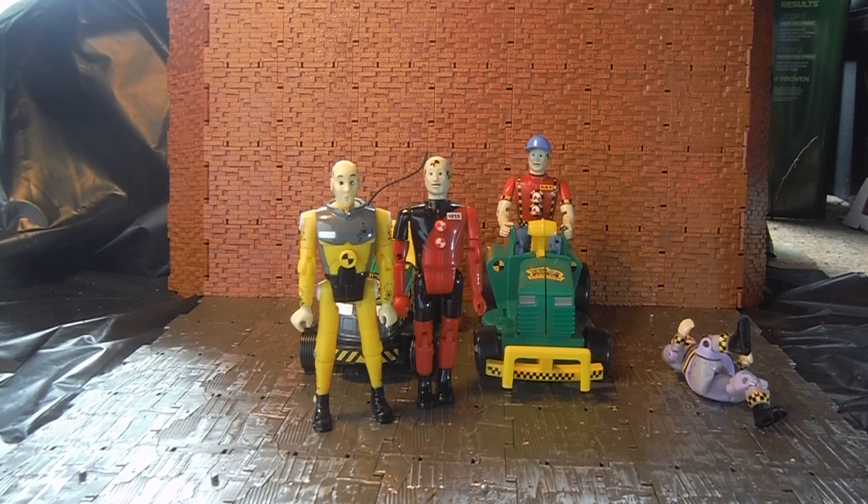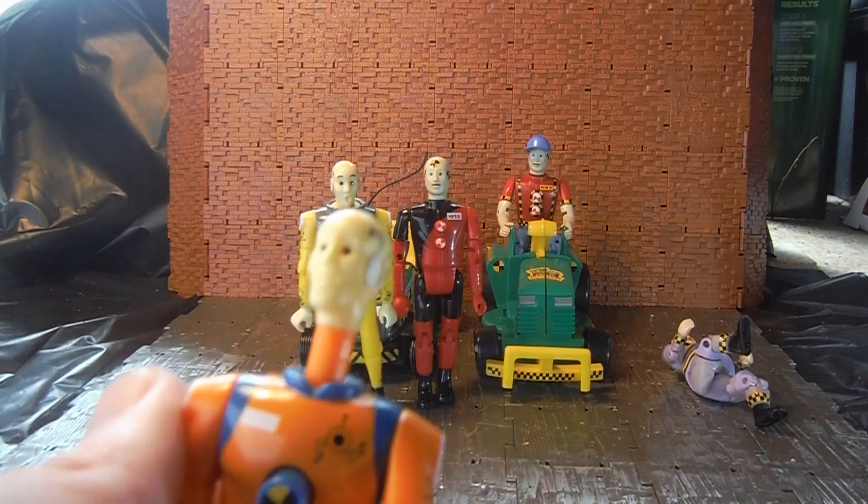If you're collecting Crash Dummy figures and want mint-in-box stuff, you're going to pay a pretty penny for the lawnmower if it has the figure. As I said, there were two runs — the first run had the figure in it, and later on they removed the figure and changed the box. Instead of having Wack on the cover, they actually changed the box to have one of the Pro-Tech suit figures, which I believe is Darryl in his Pro-Tech suit. I don't have that figure out to show, but he's basically a tall slender-style dummy that has the same pop-up head feature as these guys.